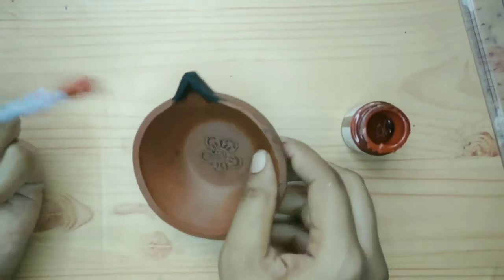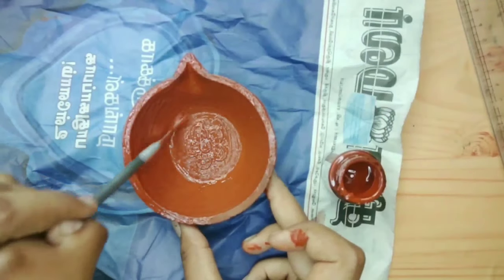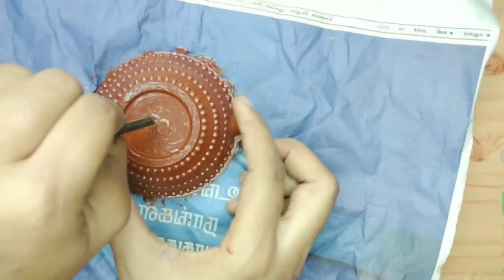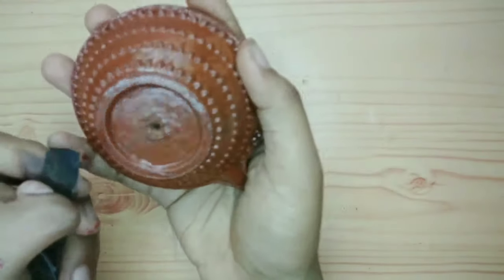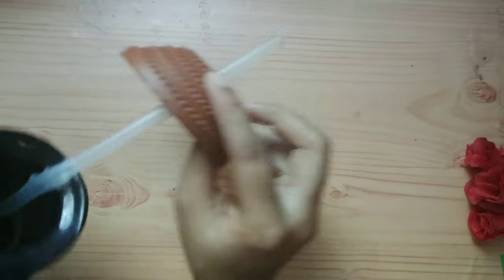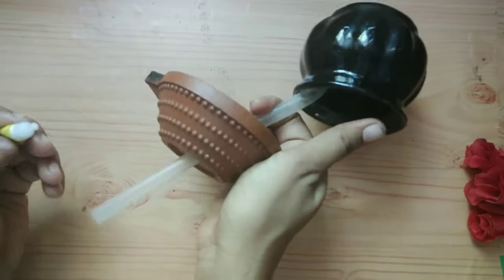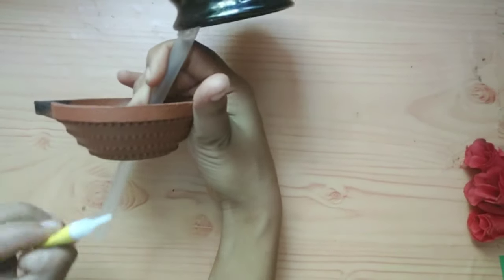Let's put a bowl in the bowl. It will be a small bowl. Now, let's put a bowl here and put a bowl over it. Hold the pipe in the water.